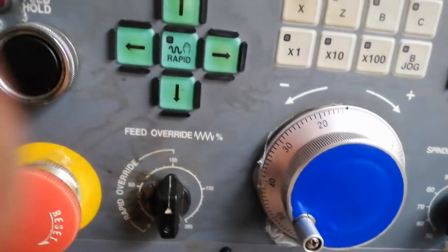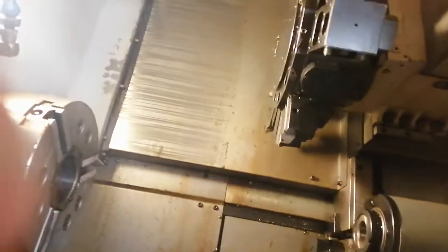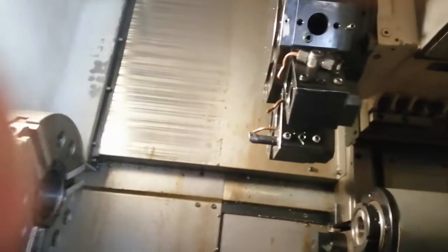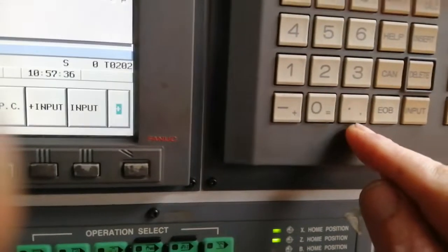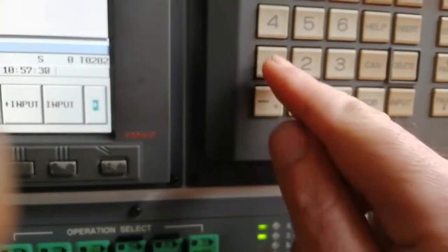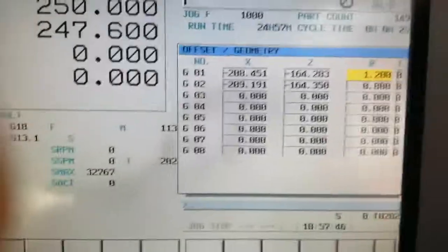I'm going to check the first tool. This looks like 0.12 to me — so I'm going to go with the arrow up. Not 0.12 but 1.2 — input, and it changes the radius. 1.2, that's it.